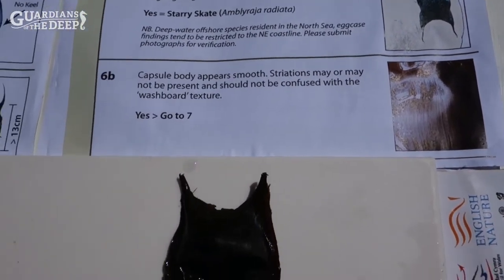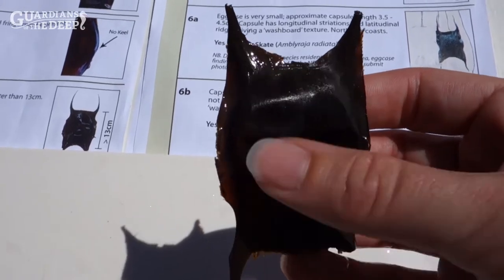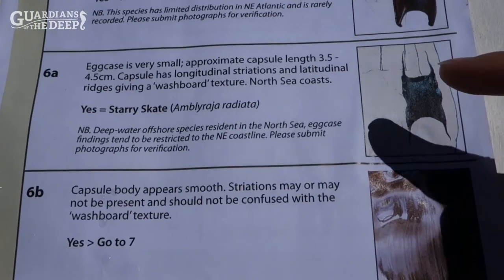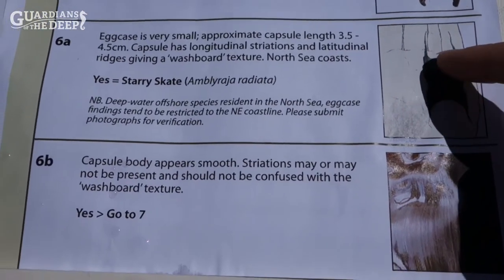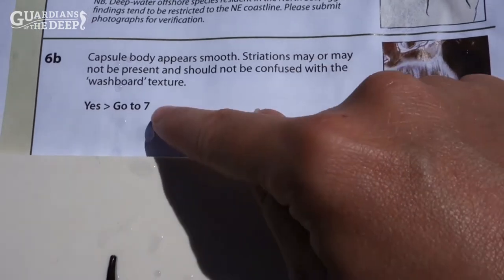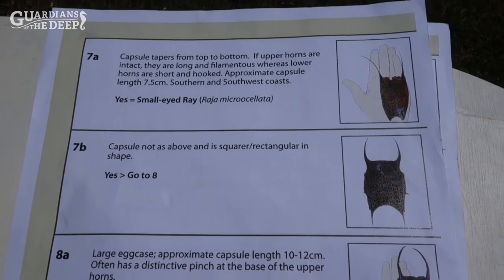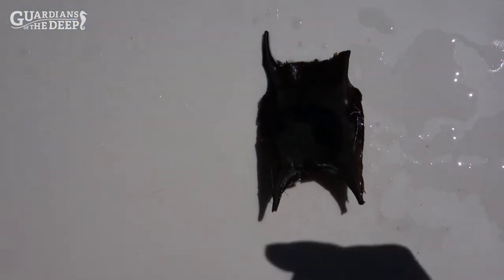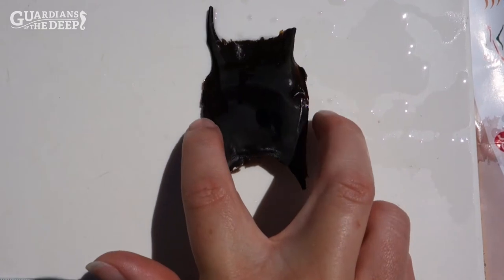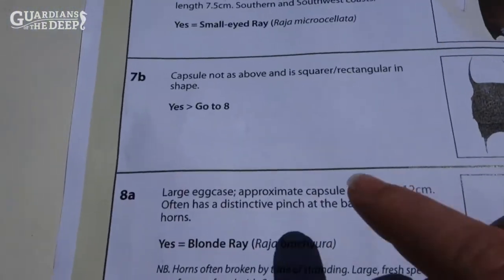Section six asks about the appearance of the egg case. If I hold this up you can see there are some striations on the case, but it feels very smooth. This section asks whether the body has a washboard texture — it doesn't — so we note the body is smooth with striations and jump to section seven. Section seven asks about the shape of the egg case more closely: does it taper towards the bottom or is it quite even? Ours is quite even — straight down each side, not narrowing at one end — so we move on to question eight.